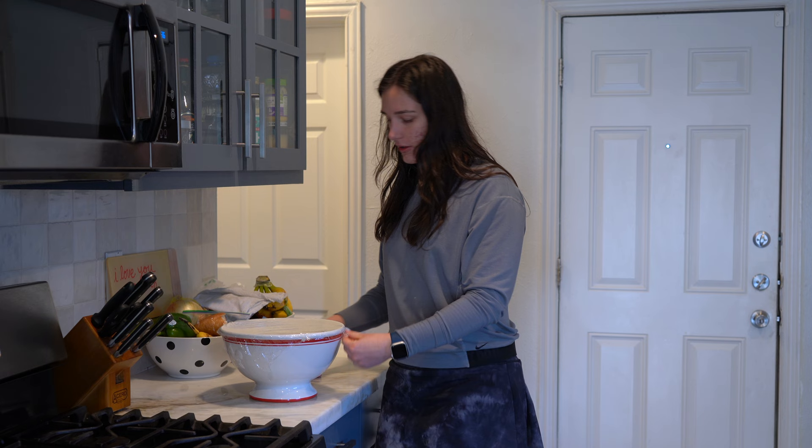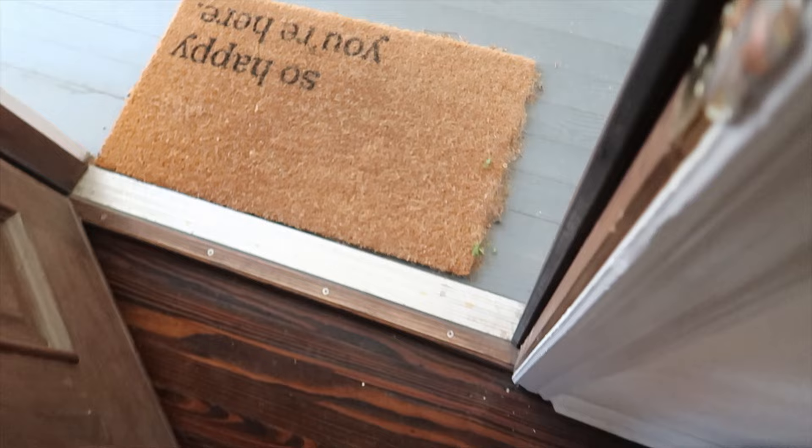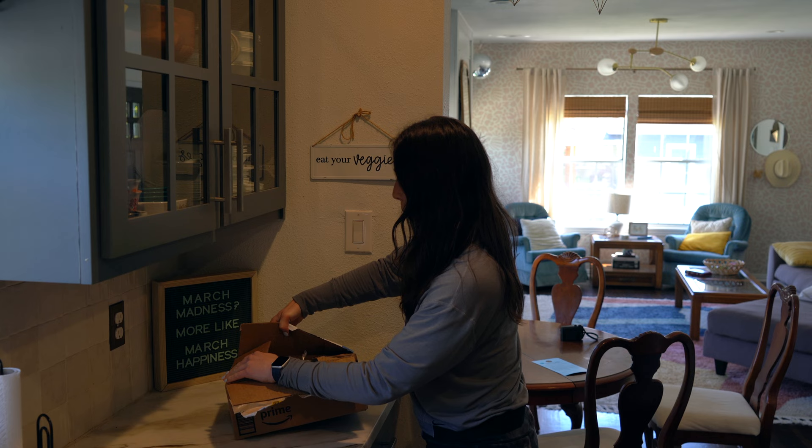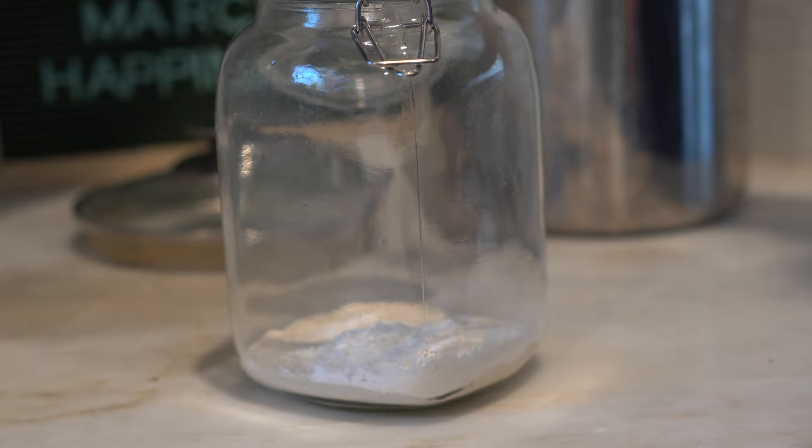I'm stretching it one more time and we're gonna let the dough ferment for 6 to 12 hours, which is basically the rest of my day. It's here — the package arrived! Perfect. We're gonna make a lot of sourdough with this.